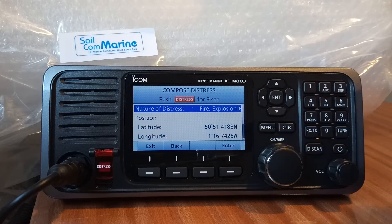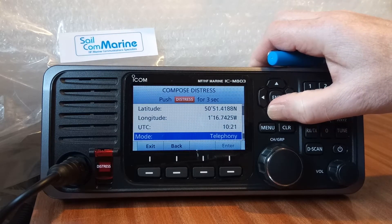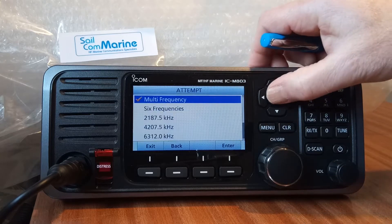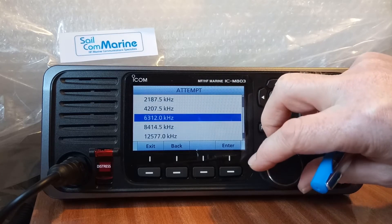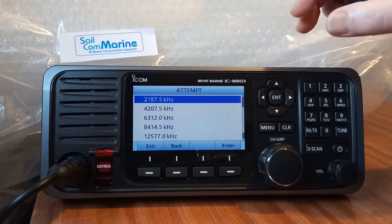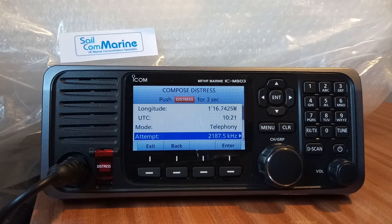We've selected 'Fire/Explosion'. It has our position because the ICOM M803 has a built-in GPS, so it knows where we are. It's saying we're going to send this DSC on multiple frequencies, meaning it's going to go out on all six DSC distress frequencies. We can change that by pressing Enter and going down to select which DSC frequency we want to send it on.